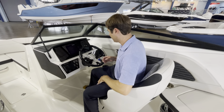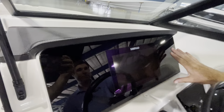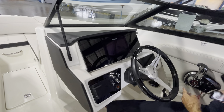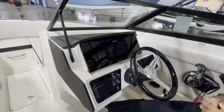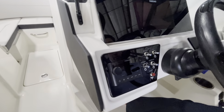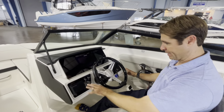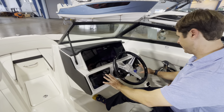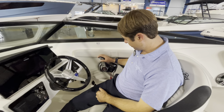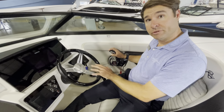Let's check out the helm. Captain seating — we can move the chair forward and aft, and we can also spin it to enjoy the social zone of the cockpit. We have an in-dash mounted 9-inch SIMRAD multifunction display gauge, which takes care of chart plotting, depth sounding, and engine data. To the left, a convenient location for the Fusion head unit to control your audio. It has Bluetooth, AM/FM, and a good spot for all of your lighting and nav switches.